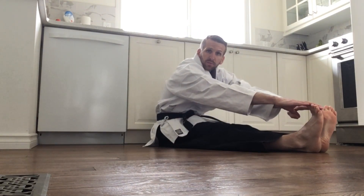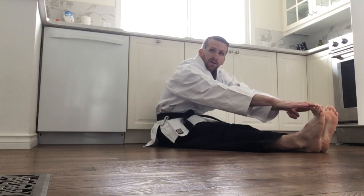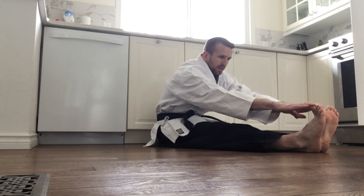For our stretch today, we're going to be sitting. We're going to start by touching our toes. Legs are flat on the ground, reach out, try and touch your toes, and just hold that. Feel that nice stretch. And slowly come up, shake it out.